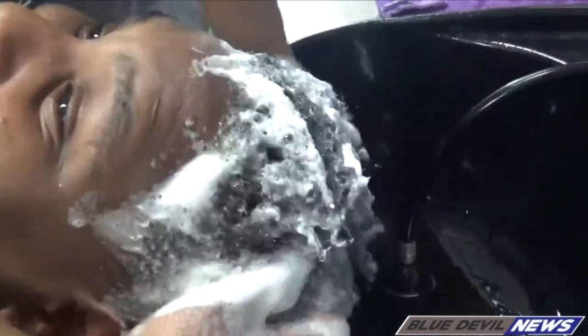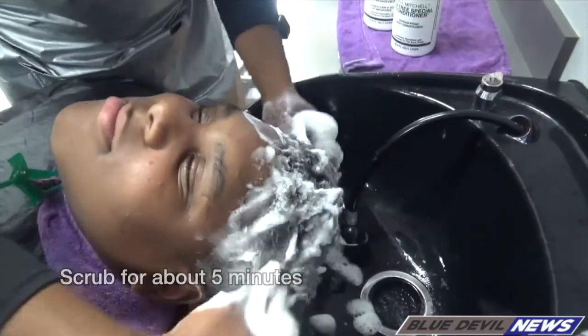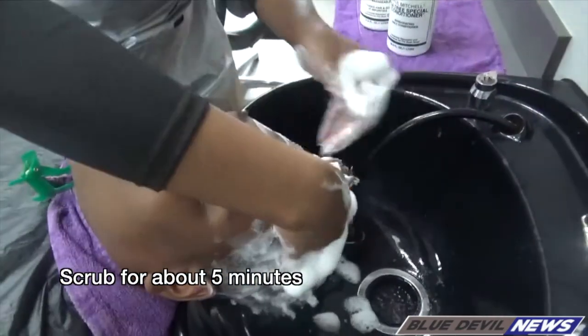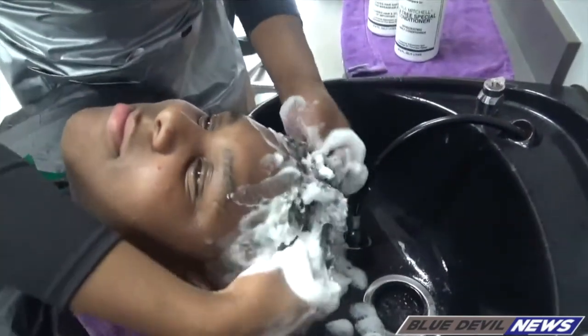How does that feel, Mikkel? Good. A good shampoo will last like a good five minutes just to work all that stuff, all the dirt out of your hair. But Mikkel's hair wasn't really dirty, so I'm just giving him a nice scrub.